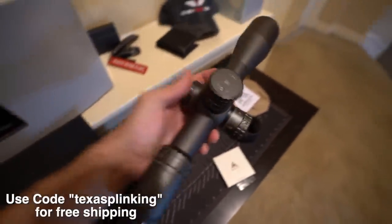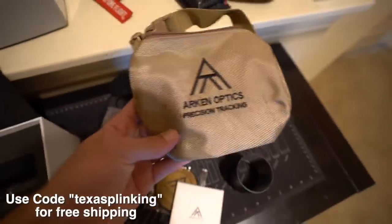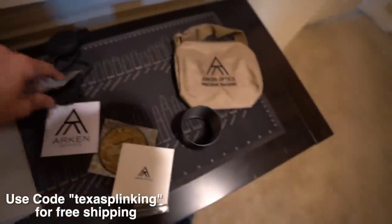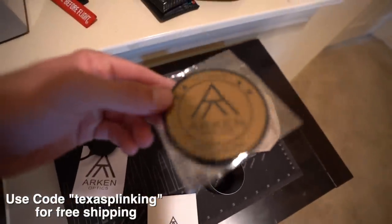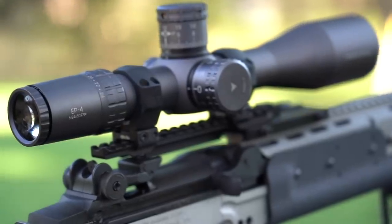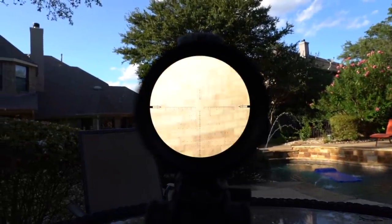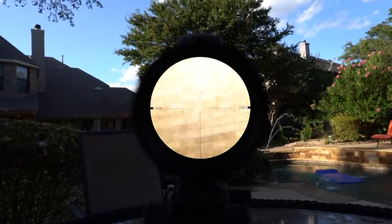If you're interested in that scope I'll put a link in the description. Arken really upped their game — the packaging is awesome, everything about it, they give you a little carry bag for accessories. Their lead time used to be a reason people steered away; it used to be 10 weeks out, now it's about four weeks, so it's down quite a bit. They have MOA and mils — this one here is a mil scope. Like I said, it might be a little overkill for the setup, but you guys let me know — I think it looks pretty darn good.